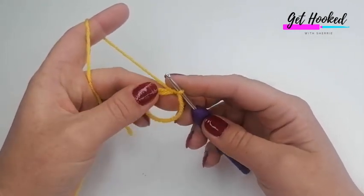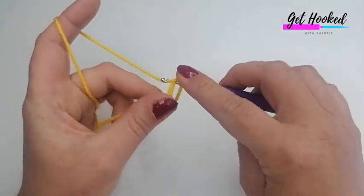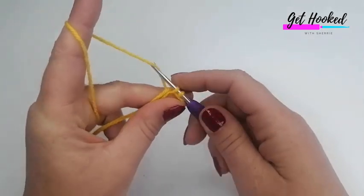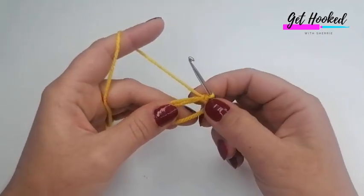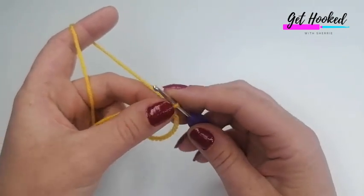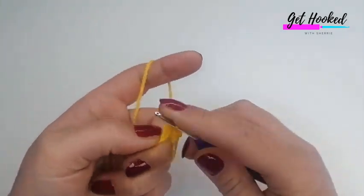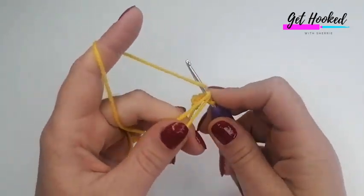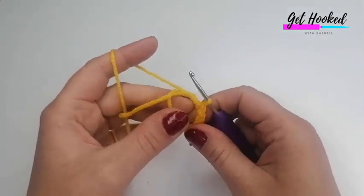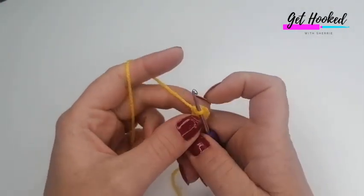We're going to start by making six double crochets into the loop — that's double crochet in the UK, single crochet in the US. Insert your hook, grab the yarn, pull up a loop so you've got two loops, yarn over — it's just that one stitch used throughout this pattern. Do six in total. If it's all twisted, straighten it out and pull on the tail to close the loop.